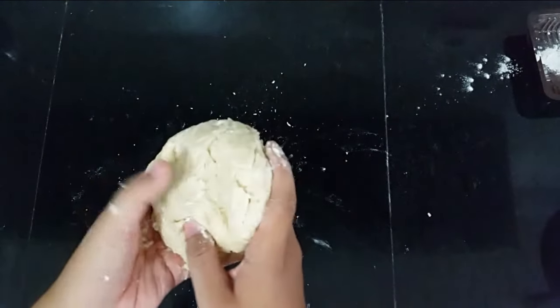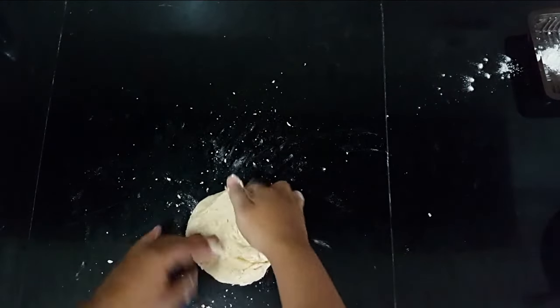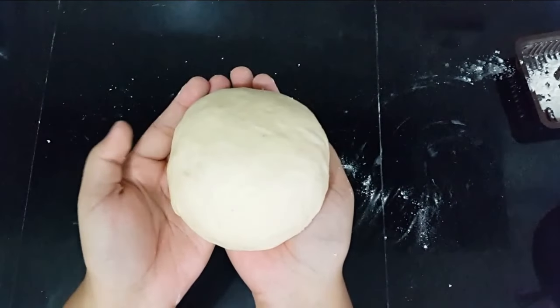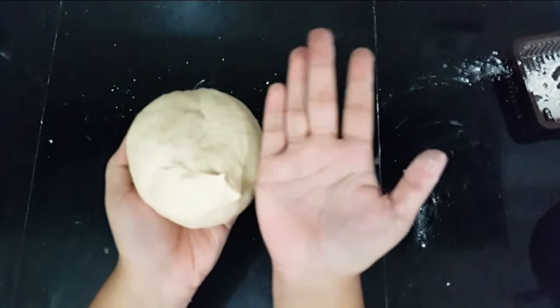This usually takes about 10 minutes by hand. So now we're going to start and knead. After 10 minutes of kneading, you will have something like this — it is very smooth and still just a little bit sticky.